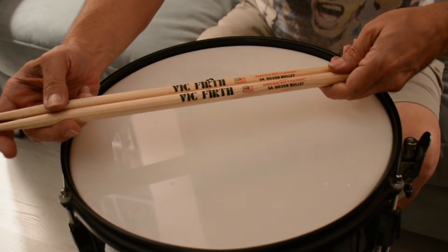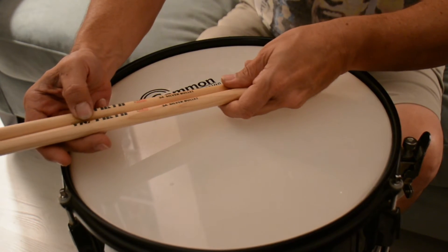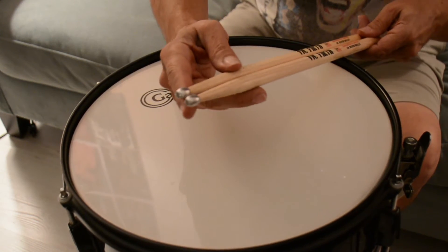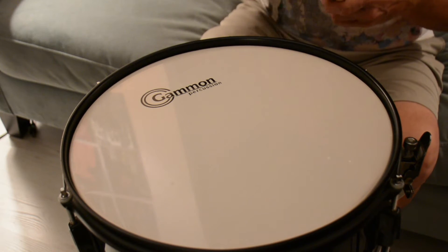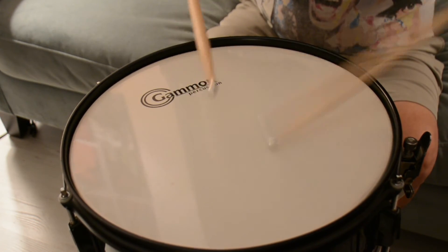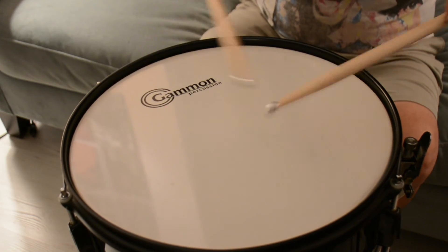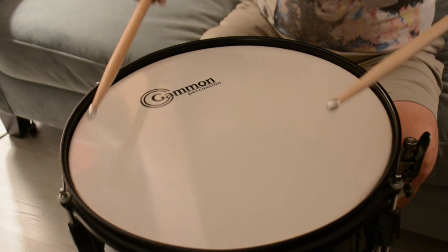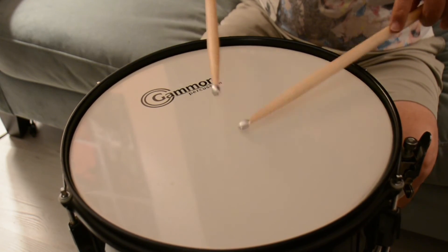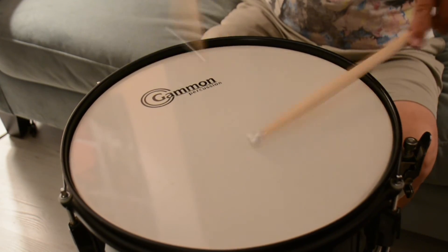Ladies and gentlemen, boys and girls, check this out from Vic Firth. We present an American Classic, Silver Bullet. These have metal on the end. This is an odd little sound — sharper.